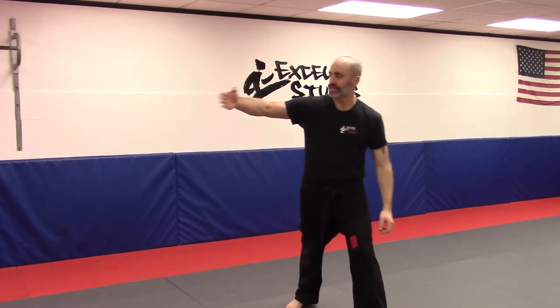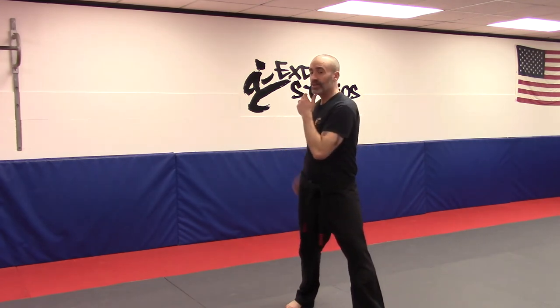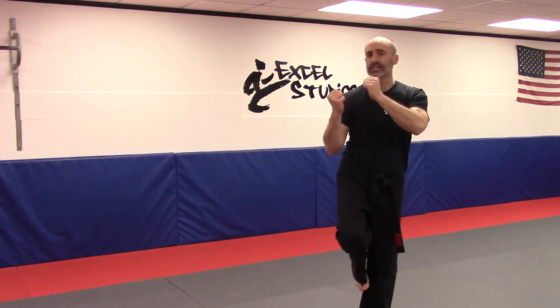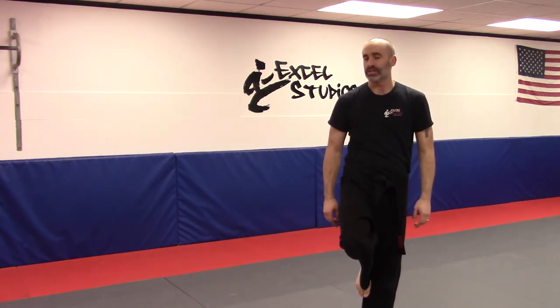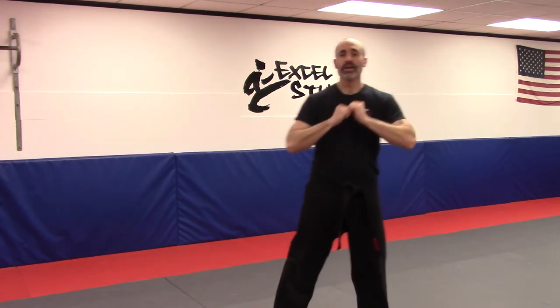I often refer to this as blocking something if somebody was kicking around. We normally don't block a kick with our arms, but for application purposes — if somebody did a nice big roundhouse from here, and I double blocked and kicked out the leg they were standing on — I think I'd be able to stop them and break their structure. So once you've made the block, make the kick and then clear.